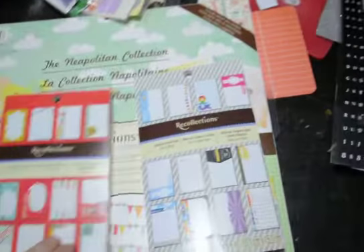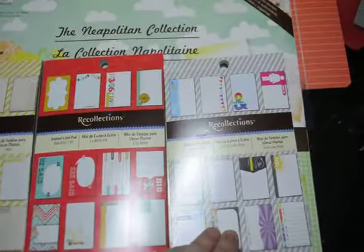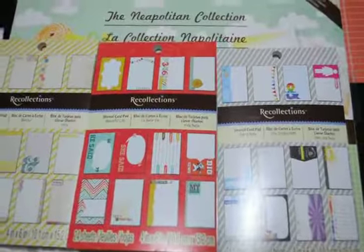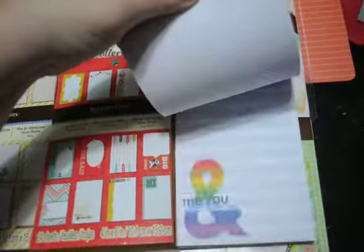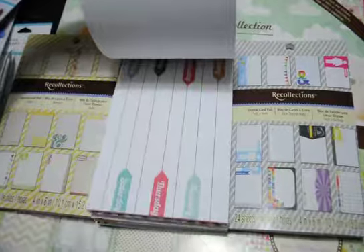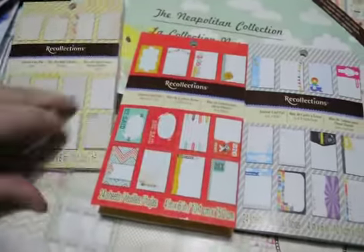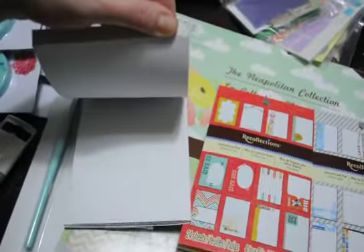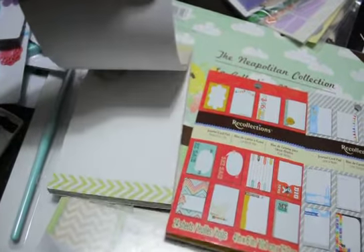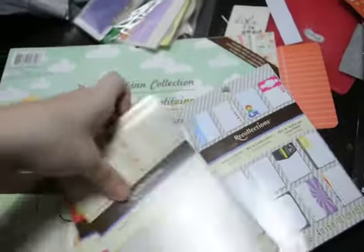The other cool thing I found — Recollections brand — were these journal card pads. They can be used for Project Life or for just general scrapbooking, or even card making really. But they were $0.99 a piece, so I went ahead and grabbed them. There are two of each design. I only really like a few of each set, but I'm going to try to alter them, because for $0.99, even just for the 4x6 cardstock part of it, you can add to it or change it to work with whatever layout you're doing. Not bad for $3.99 a piece.